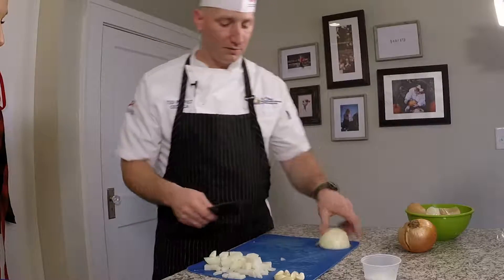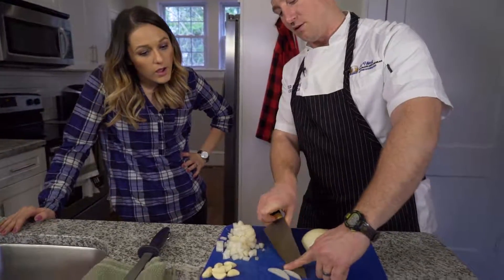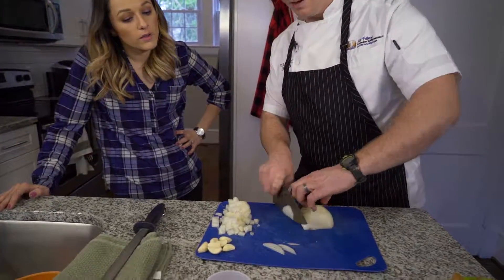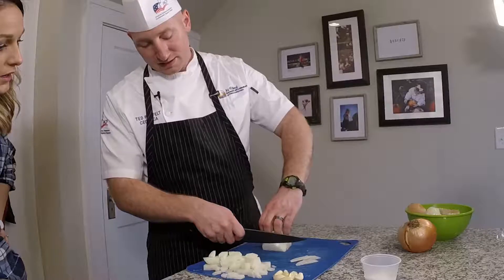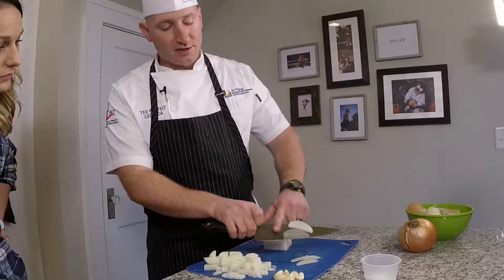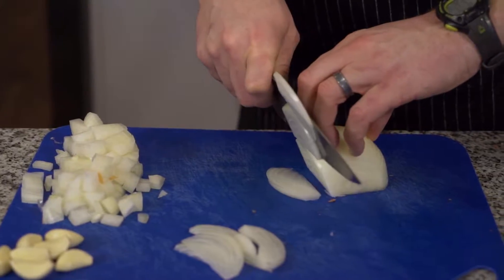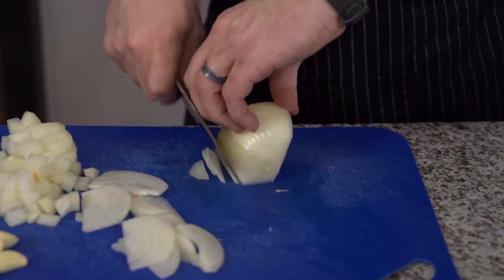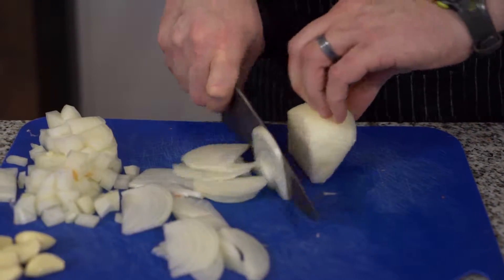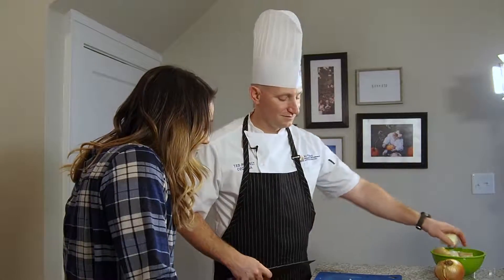So one more way to cut an onion real quick. I'm angling my knife slightly so that way I'm getting long onions. So if I was going to make like a fajita or a stir fry, I'd use these because they look a little bit nicer and they sauté up a little quicker. I'm just going to fold it in all the way. As you get a little faster you can — claw. Claw's your friend.